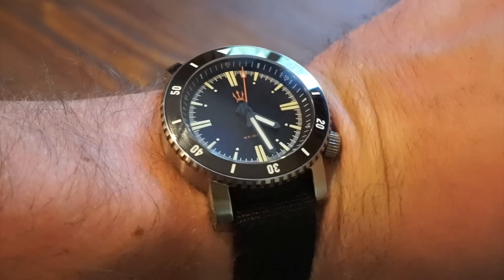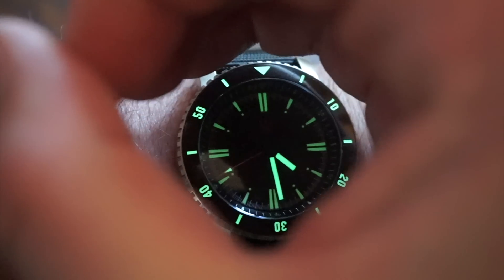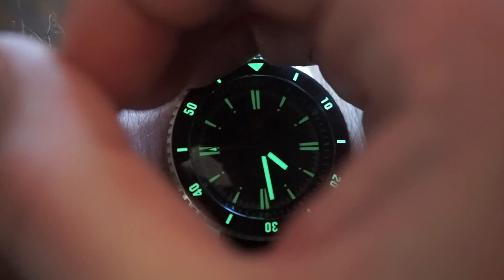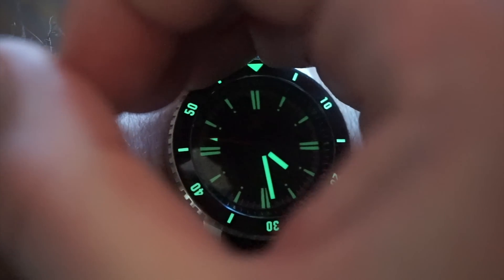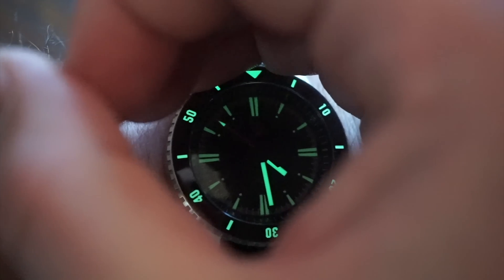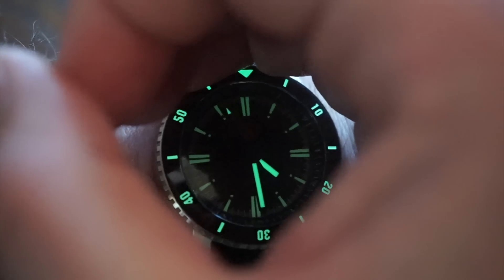Here's the loom shot. The bezel is pretty bright; the hour and minute hands are a bit brighter than the markers. The loom lasts pretty long and doesn't fade quickly. It's a pretty good loom — green in color — especially for $300.